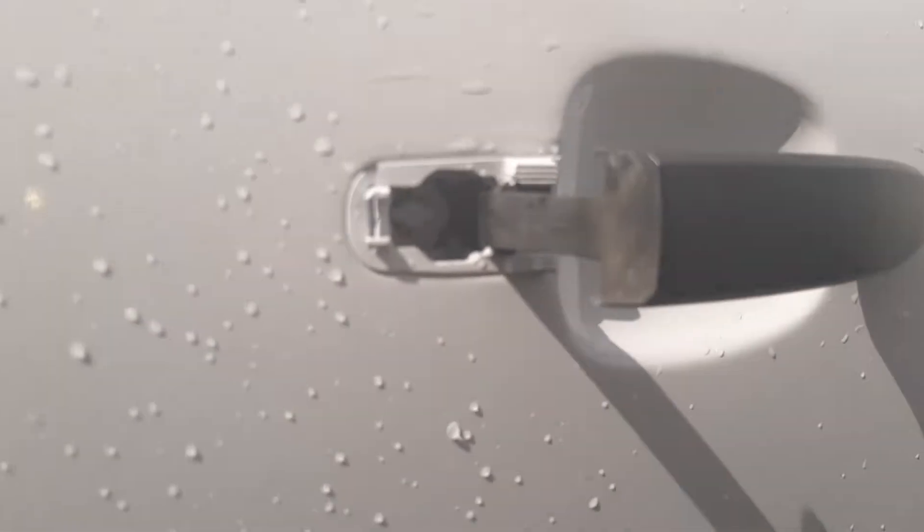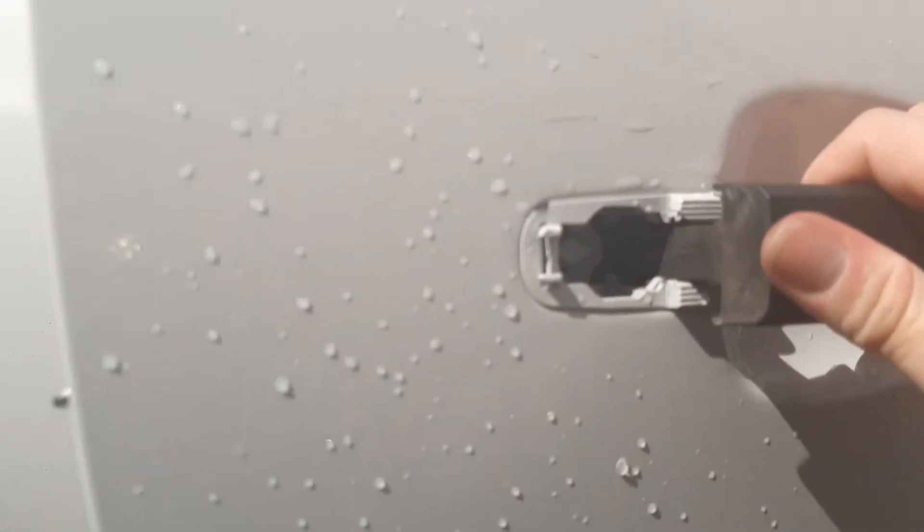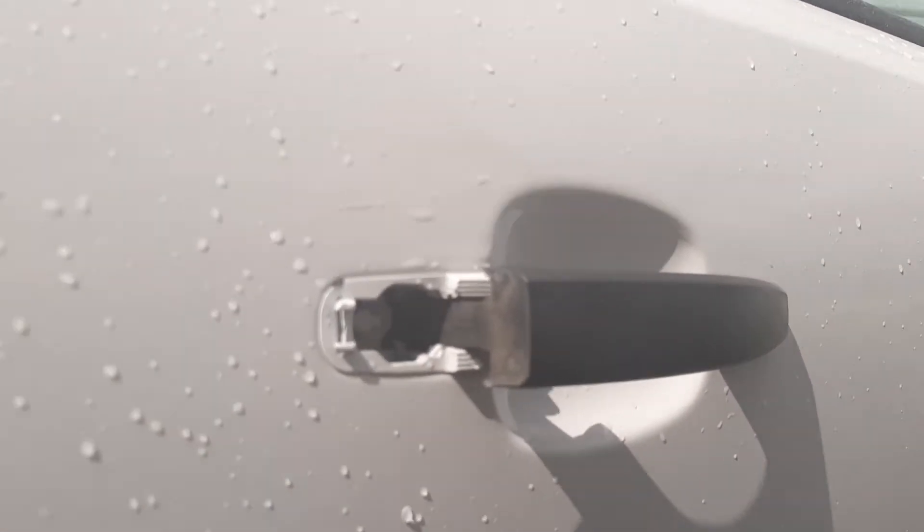On fitting the door handles, I came across the same problem on the passenger side, and I found a fix on how I got around it, so I thought I'd make a video for the driver's side.